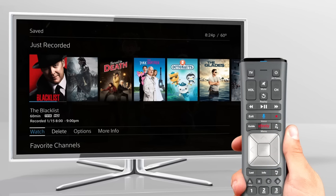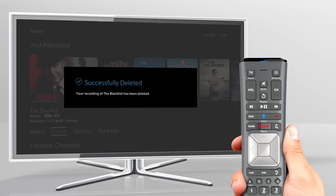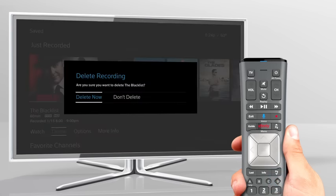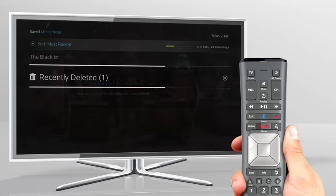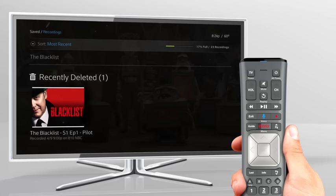To delete a show, just select it, then choose Delete. Press OK and confirm, or simply press D on your remote and OK to confirm. These shows will go into a recently deleted folder at the bottom of your recordings list. It's like the trash can on your computer, so if you've deleted a show but change your mind within 24 hours, you can easily retrieve it.